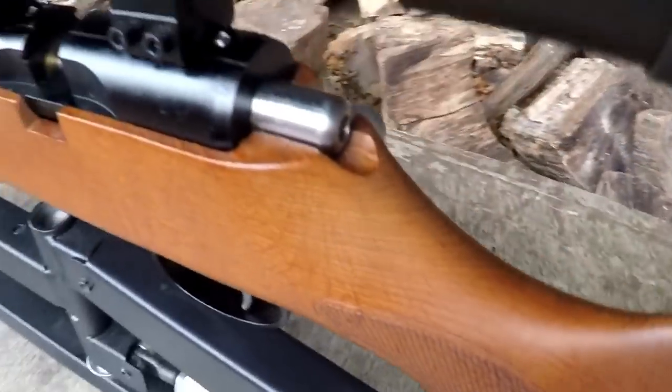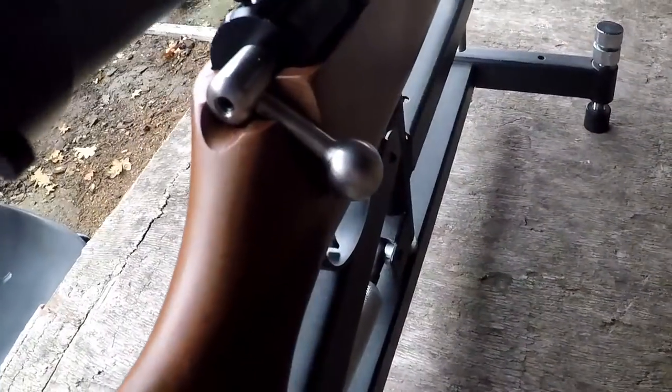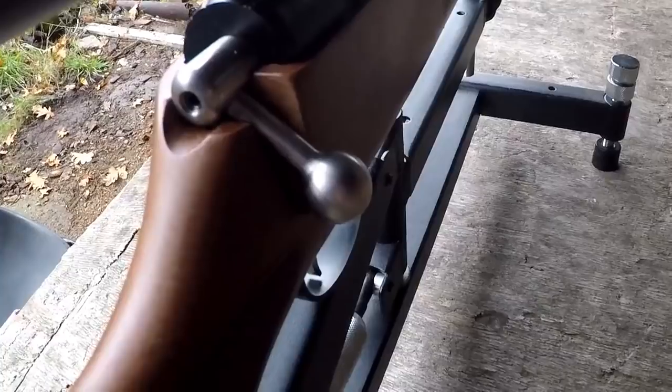On the other side, this is a right-handed model and does come with a nicely figured oversized bolt.